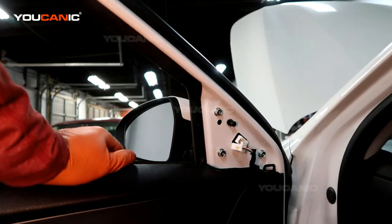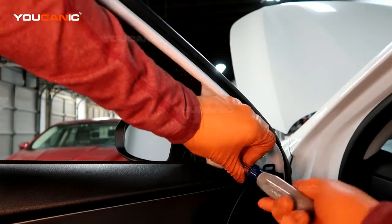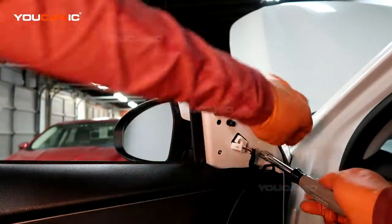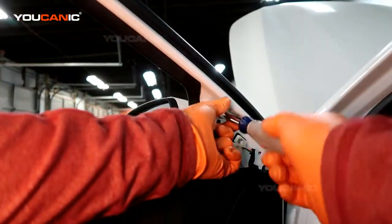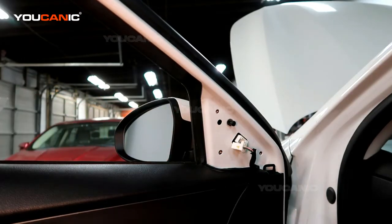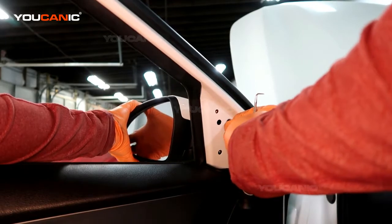Then you've got to undo these three number 10 bolts. With those all removed, you'll see this clip — you've got to press it in on both sides.